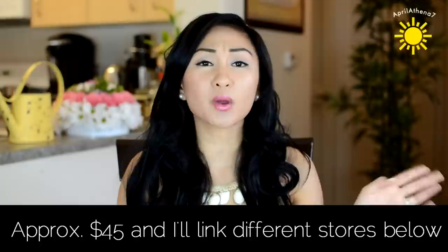It retails for $45, and you guys can get it anywhere — pretty much Ulta, QVC, Sephora, beauty.com, and other stores sell it, and I'll link random stores where you can find them down below.